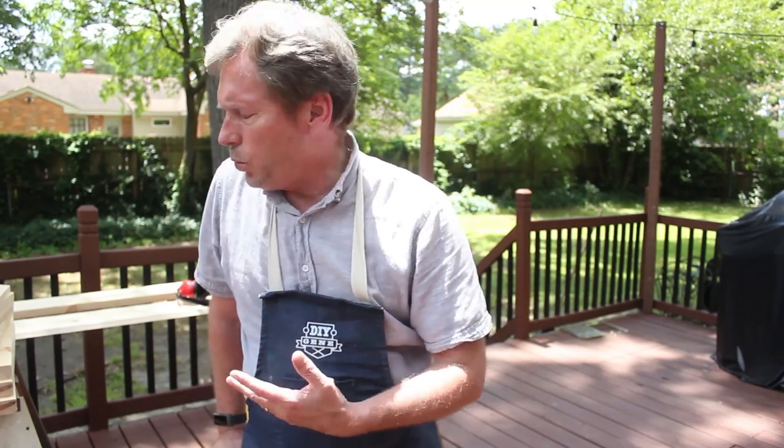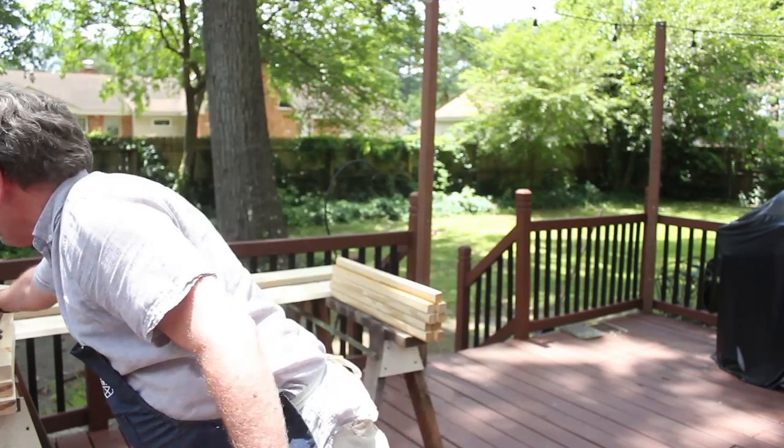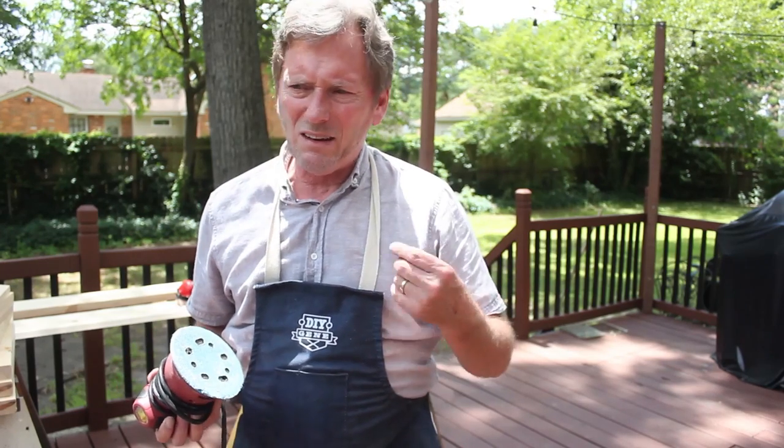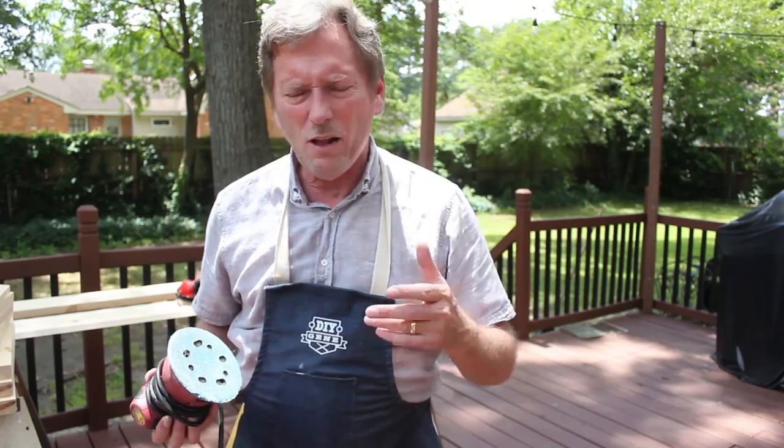I've got all my pieces cut and I'm ready to do some sanding. I'm moving outside and I'm actually going to use a pretty coarse grit because I'm going for a Spanish mission style, which can have a little bit of a rough look. Before I start sanding, I'm going to take a wood rasp and knock some spots off the edges — this is going to give it a used, antiqued relic look.